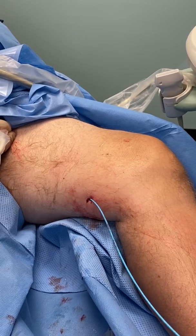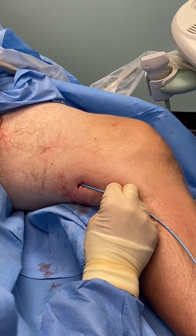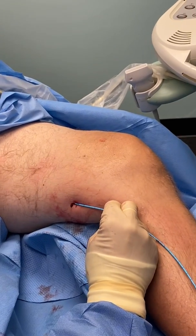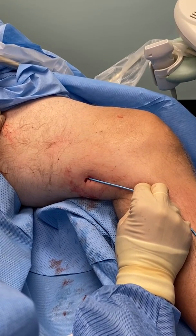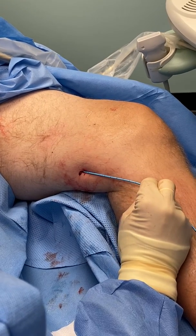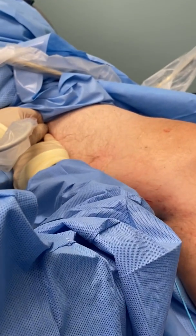We're going to inject the first aliquot. [Counting: one one thousand, two one thousand, three one thousand.] One, two, three — inject. [Counting: one one thousand, two one thousand, three one thousand.] One, two, three. Now I'm going to compress for three minutes at the junction.